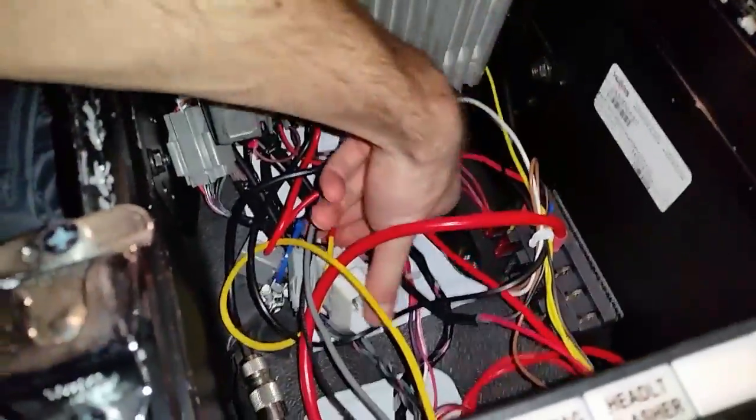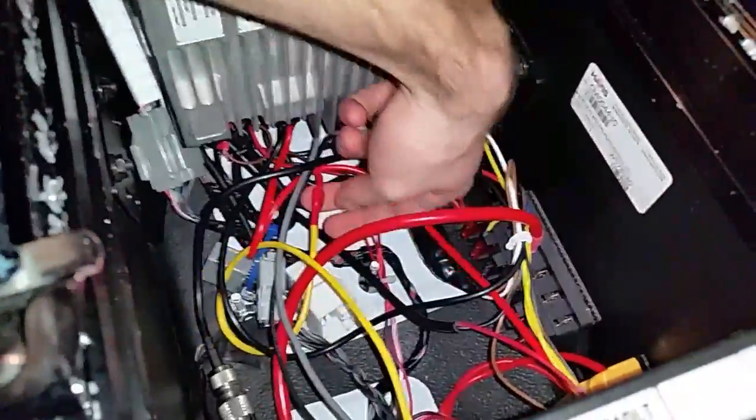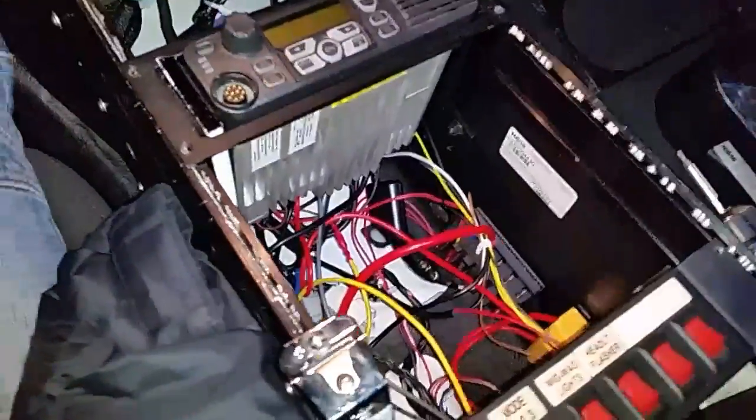The other connector — the mating connector to this — is basically just a pigtail you can order from Chrysler that gives you pigtails at the other end, but I've never really seen one of those used. Mostly people just cut the wire in the back and tap into it like that. If you're curious how it's done, that is how it's done — any questions, let me know.